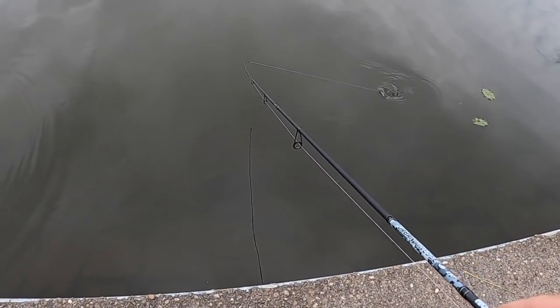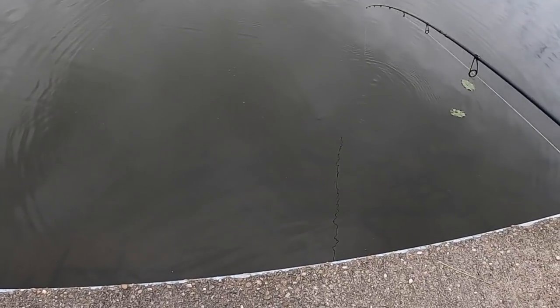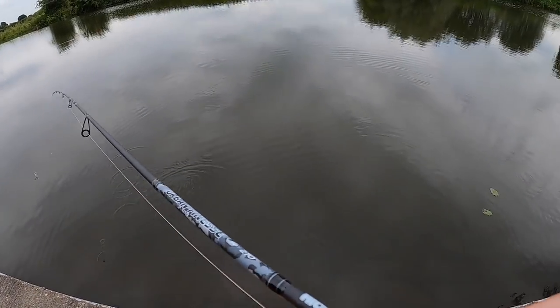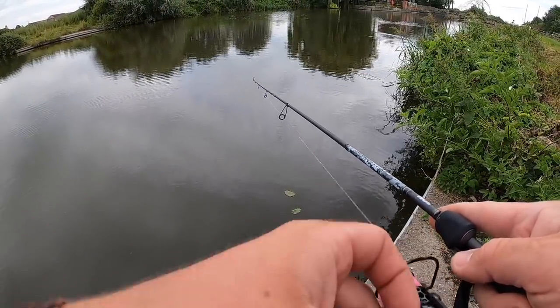Super nice rattle - even on a slow retrieve you can twitch it, fish it vertical. You can control this bait super easily, very versatile. It gives off so much vibration for such a small bait as well.